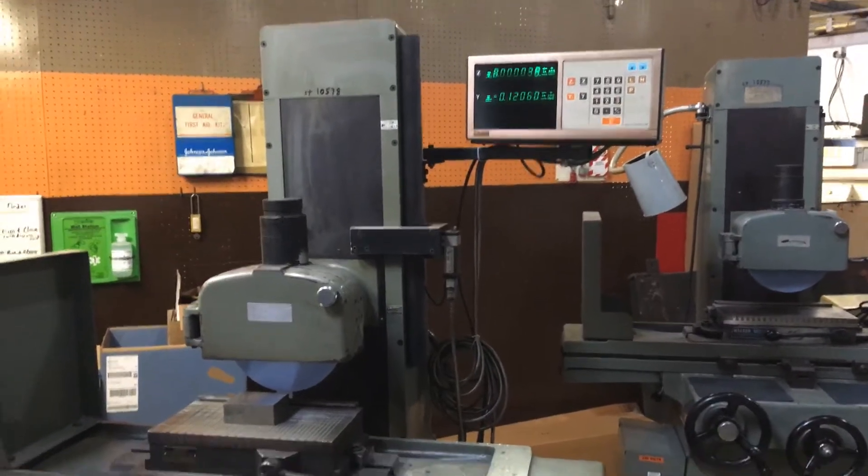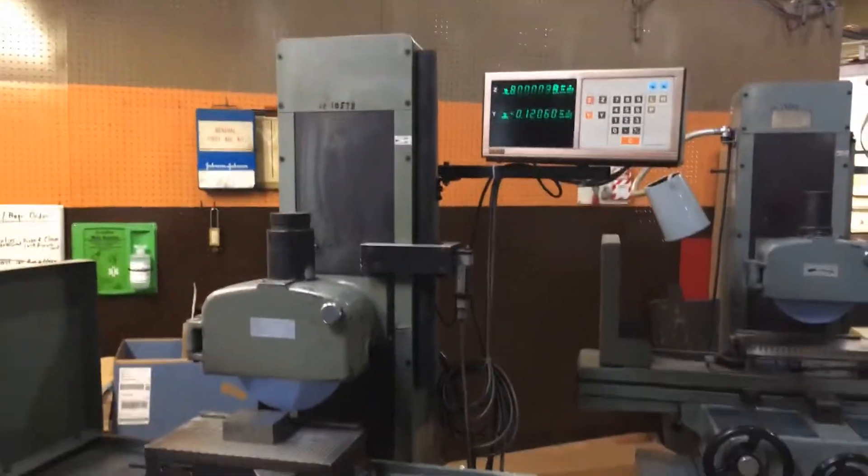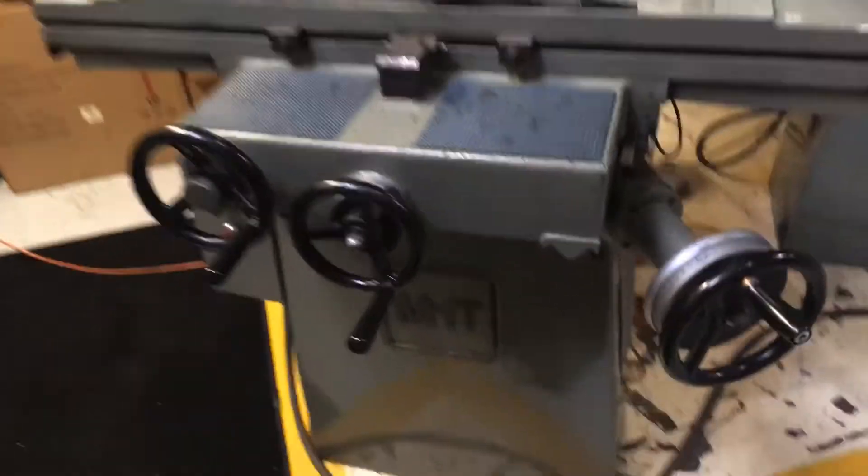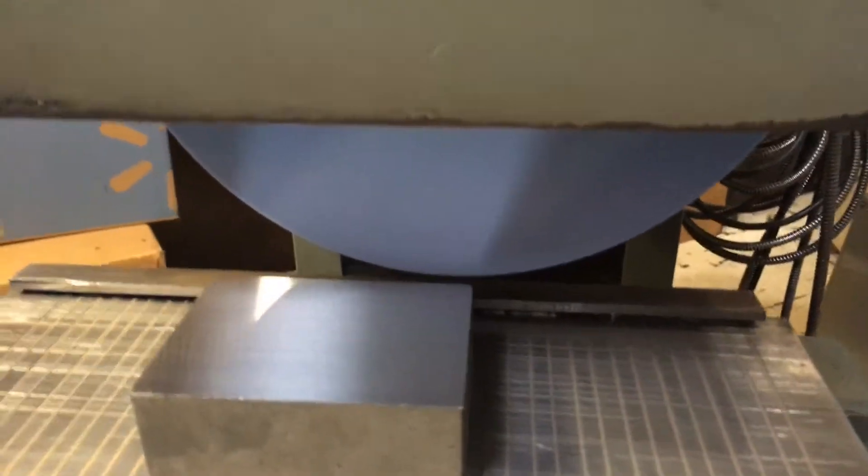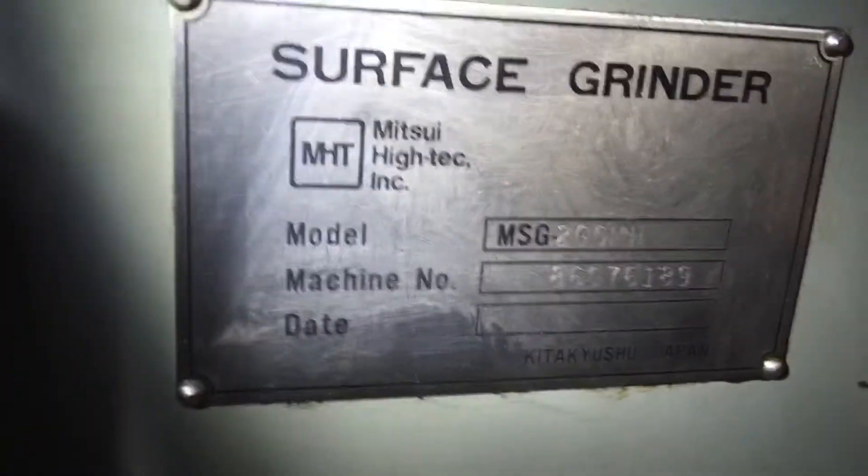Mitsui MSG 200 6x12 grinder — second one. The wheel is running. I'm sorry, it's dark in here. Hey Ryan, you got your flashlight please? Can you illuminate that tag for me? That's pretty good. There you go. Thank you, sir.